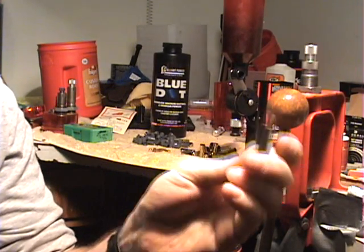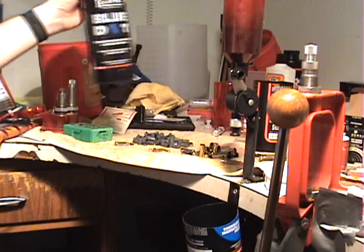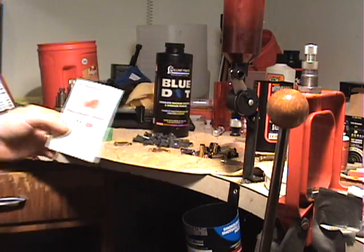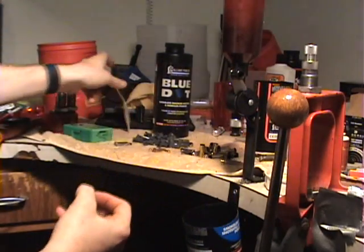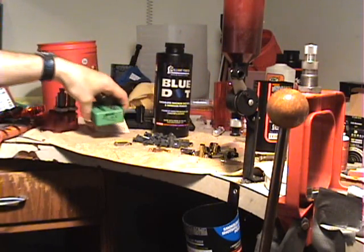This is a .38 special case with an MMP muzzleloader sabo and a 110 grain .30 caliber rifle bullet. For propellant we are using Blue Dot powder. We are using plastic MMP 4-petal muzzleloader sabos, .36 caliber, and Sierra 110 grain hollow point flat base .30 caliber rifle bullets.